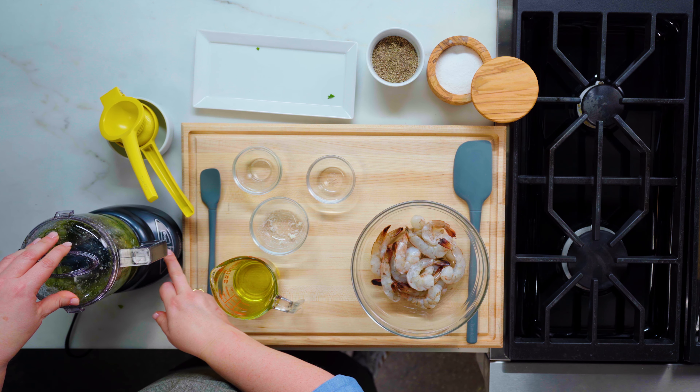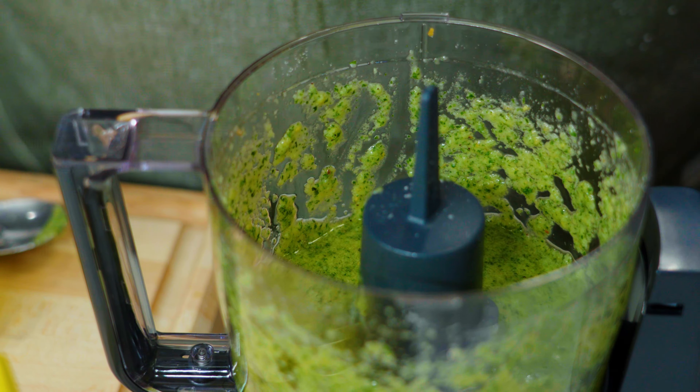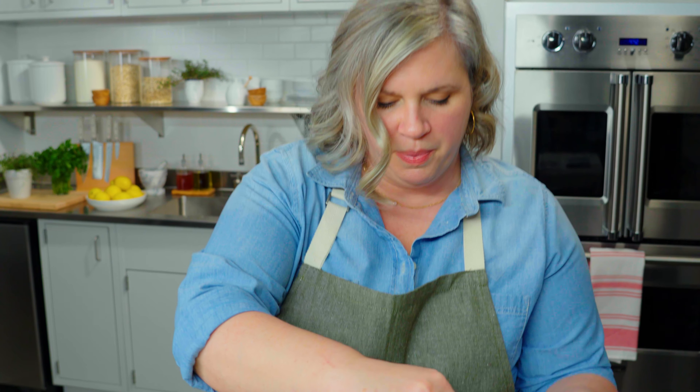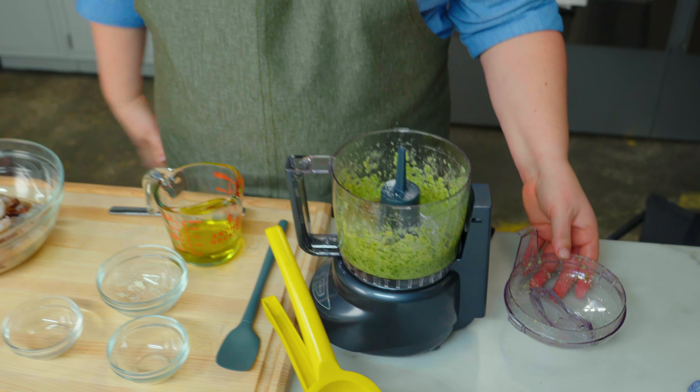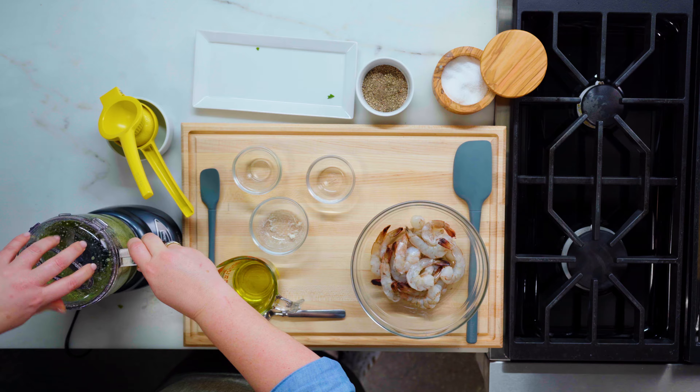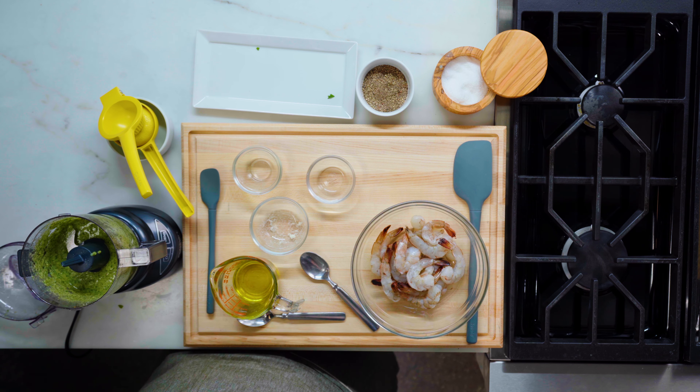Pulse again until it's nice and smooth with just a little bit of texture left. One last step before it's ready is to taste test. The flavor is really nice already but it definitely needs a little bit more salt to make those flavors sing. I'm going to start with a pinch of salt, and I want a little bit of spice from some black pepper to balance it all out, so just a small pinch of black pepper. I'll buzz it again until it's all combined. Much better — adding that little bit of salt really brought all the flavors together rather than the flavors competing with each other.